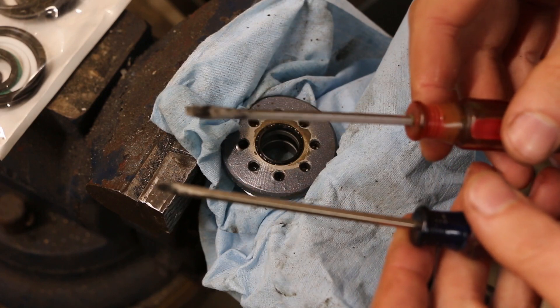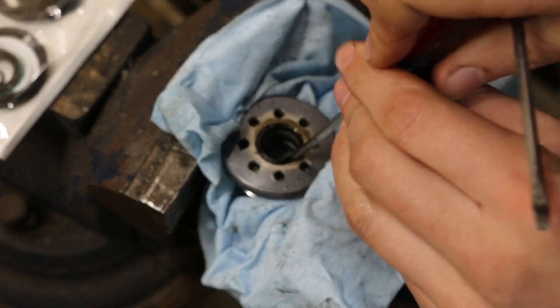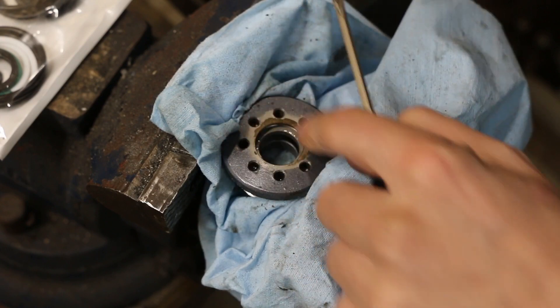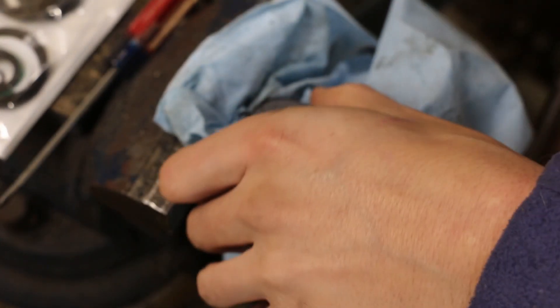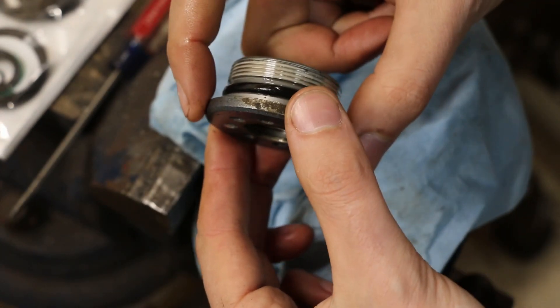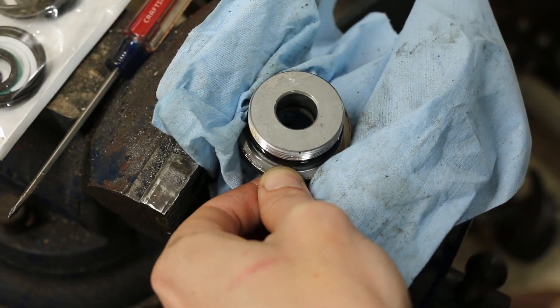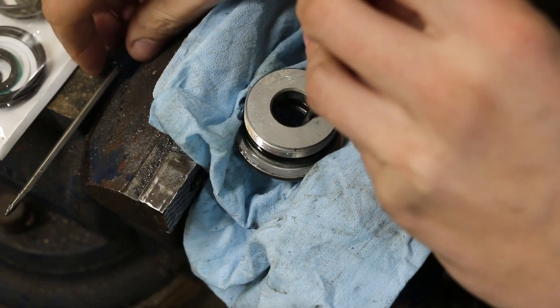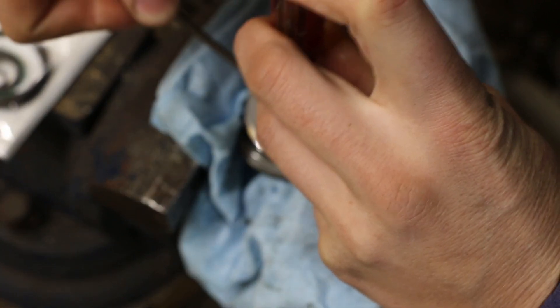I generally like to use a pair of small screwdrivers — you could use a pick or an awl. These work pretty well because I can get them in, pry it out a little bit, then get the next one in. Just kind of work the seal out without marring this aluminum, because this is an aluminum cap so it's going to be soft. In some cases it may be easier to flip this over. Try not to grip on the threads — grip on this part with your vise. We don't want to mar those threads up. Just kind of hook into the seal and work it a little at a time until we can get it out of the groove.